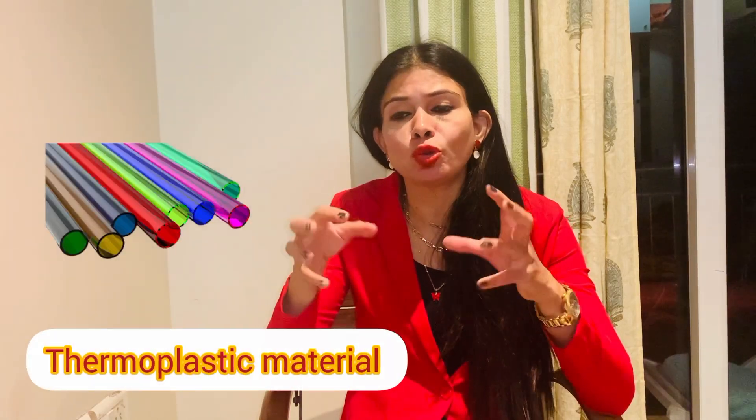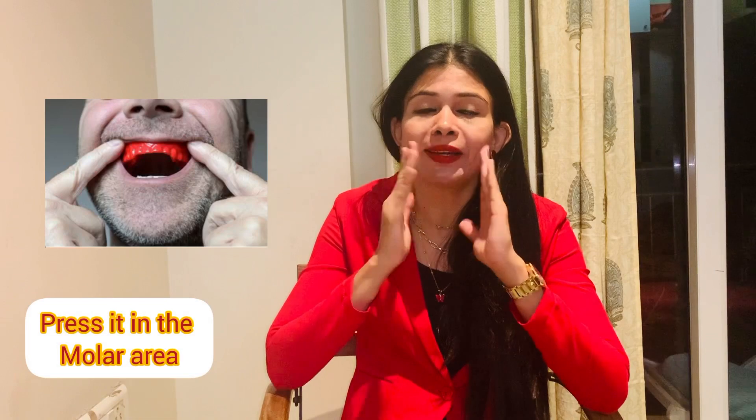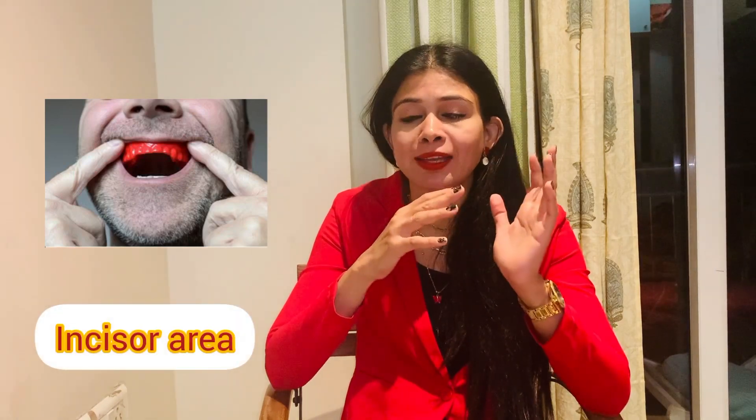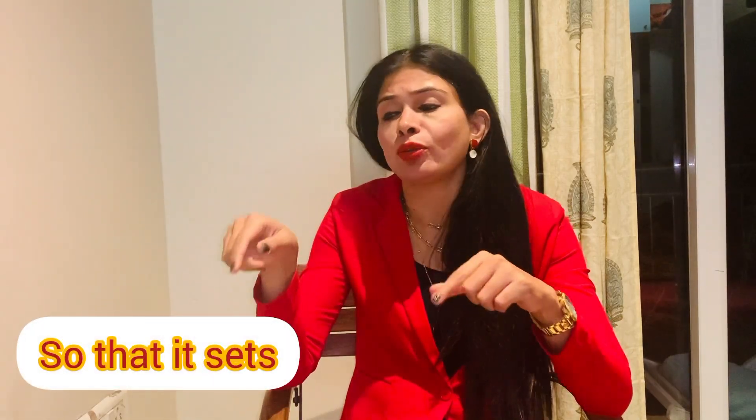The second type is the boil and bite mouth guard. This mostly comes from online stores or sports shops where they provide you a thermoplastic material which you have to heat. Once you heat it, it becomes soft. After that, you insert it inside your mouth and press it on the molar area and the incisor area properly. Then remove it, insert it in cold water so that it sets, and after that you start using it.